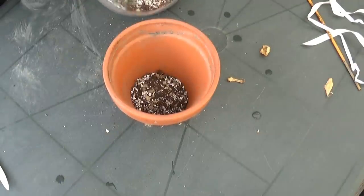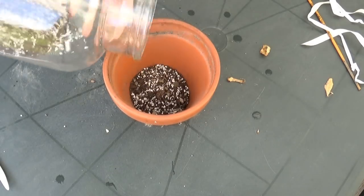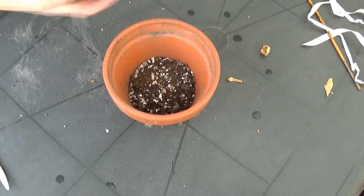So at first I'm gonna place a layer of soil on the bottom. Actually it's gonna be a pretty thick layer because the root system is not that big. Okay, I think that's enough.